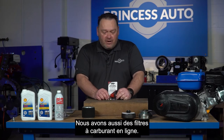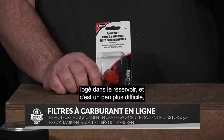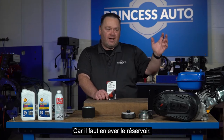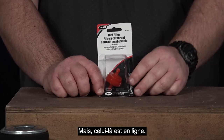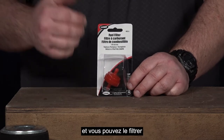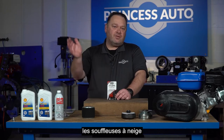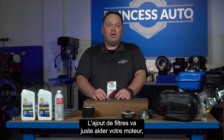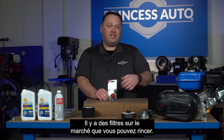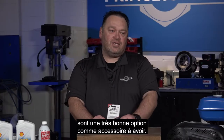We also carry some inline fuel filters. This is considered an inline fuel filter. Some models have the fuel filter nested inside the tank, which is a little harder to change because you do have to take the tank off and reach up underneath. But this one here is inline, so you can add it to the fuel line with a couple of little hose clamps — super simple. You can use this to help prevent any kind of clogging in marine applications, snowblowers, and more. You do have to maintain them, but they're so cheap you might as well just start from scratch. Inline fuel filters are a really good option as an accessory.